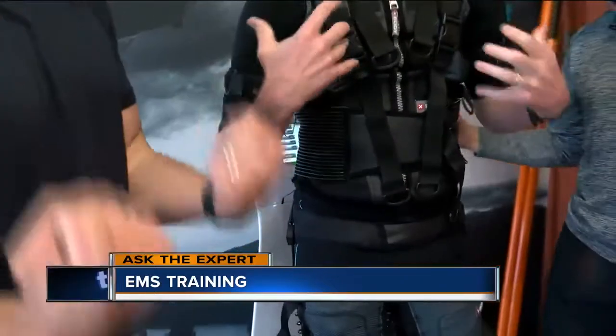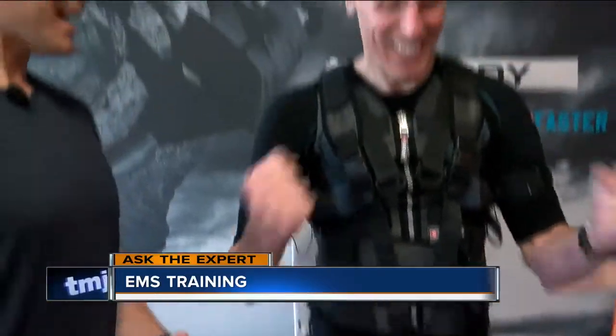Biceps, absolutely. Let's get the gun show — let's get a little biceps. Summer's coming, right? This is the type of thing where you're not putting pressure on the elbow, wrist, or shoulders. I don't feel any joint pressure. So a full body workout in this suit once or twice a week, 20 minutes.